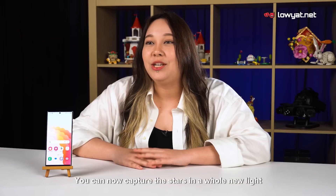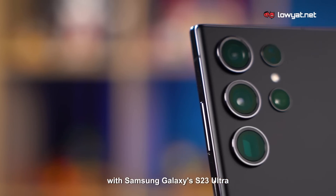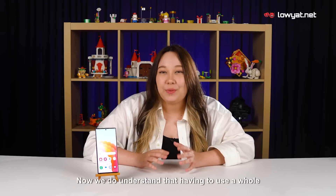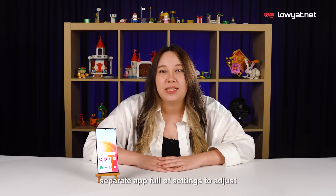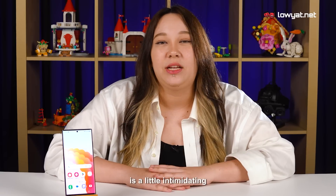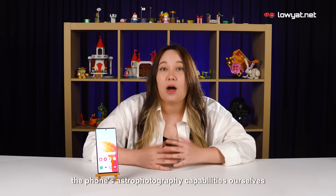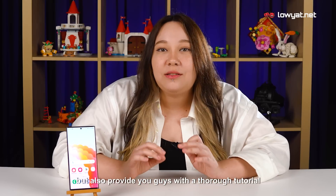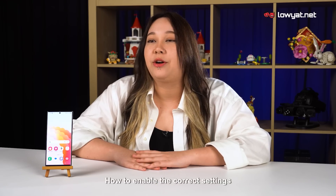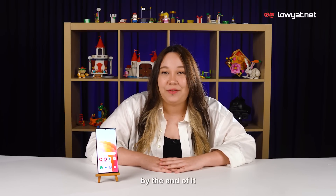You can now capture the stars in a whole new light with the Samsung Galaxy S23 Ultra. We understand that having to use a whole separate app full of settings to adjust is a little intimidating, so we've chosen to not only test the phone's astrophotography capabilities ourselves, but also provide you with a thorough tutorial and demonstration. We're going to show you step by step how to enable the correct settings, prepare your Samsung Galaxy S23 Ultra, and hopefully by the end of it, we'll both have our first astrophoto.